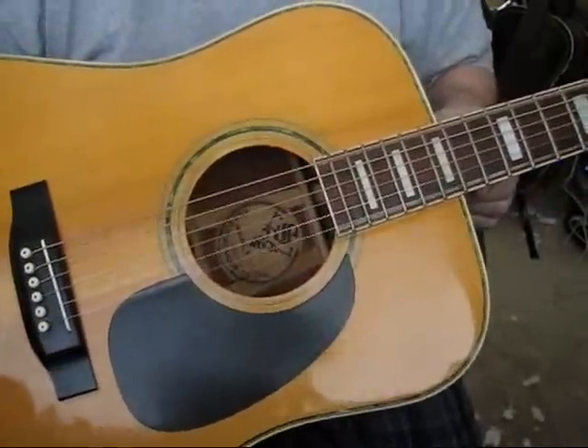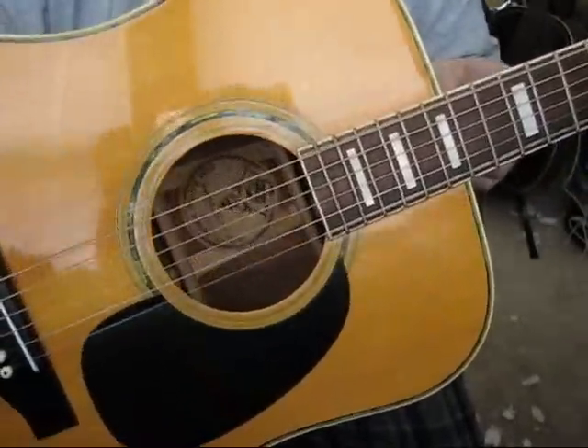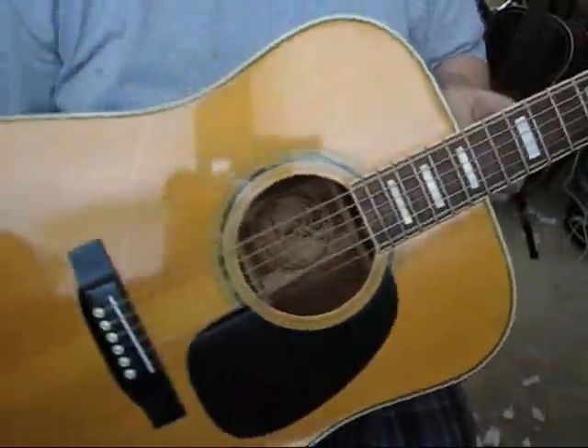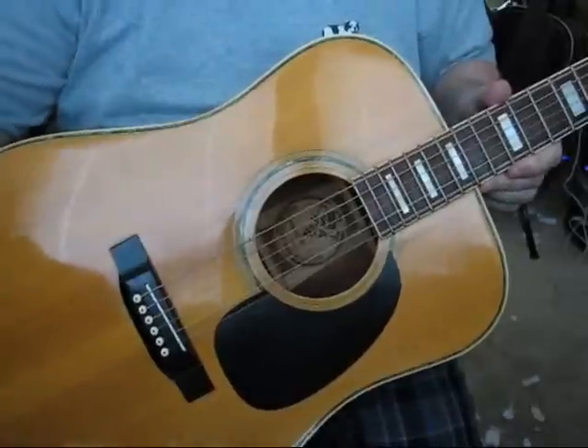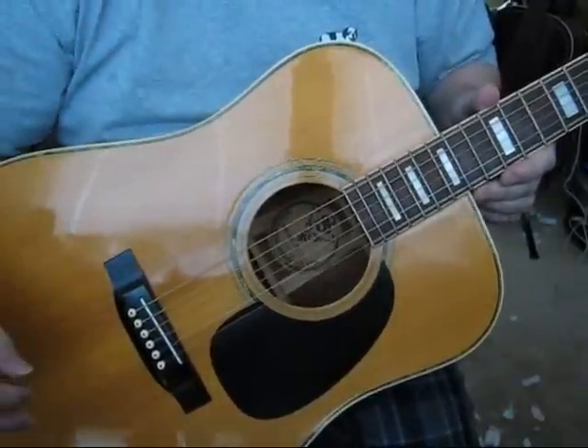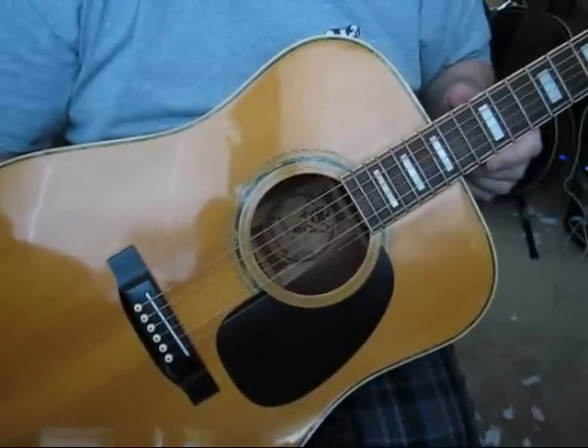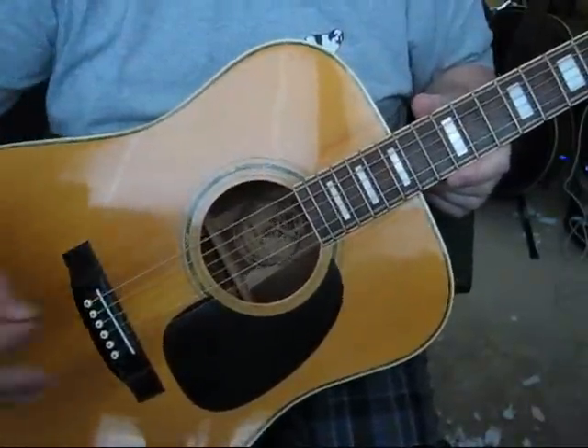It has a lot of nice features like the abalone inlays and the block fret markers. Everything is gorgeous on this guitar and works very well. The tuning pegs — I've had this guitar in the case for about 10 days and it's held tuned perfectly. I haven't even had to adjust it.